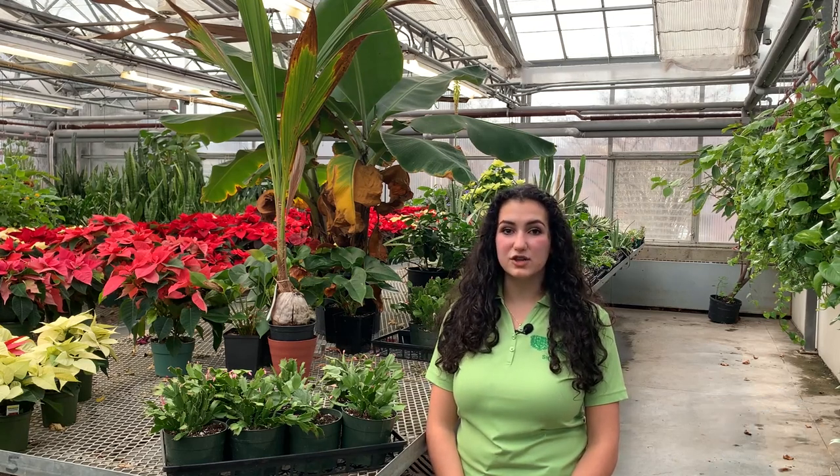Thank you, Chris, for all of your helpful information. I hope our viewers have learned some useful tips on how to care for their Christmas cactus. To learn more about plant care, please visit rbg.ca or look up RBG's YouTube channel and search RBG at home for more videos on plant care. Have a wonderful day and happy holidays.